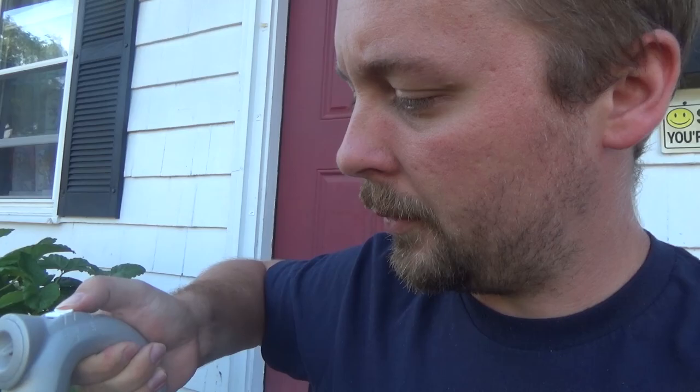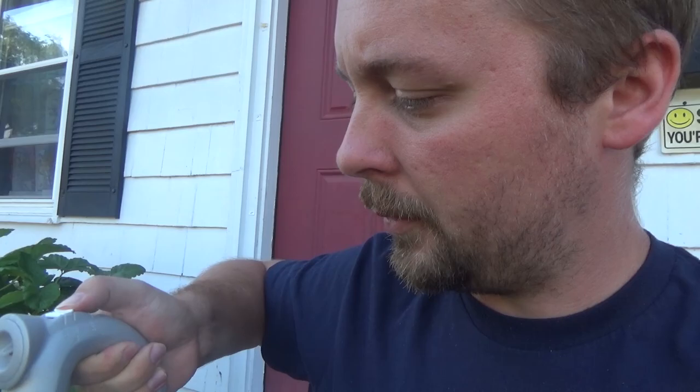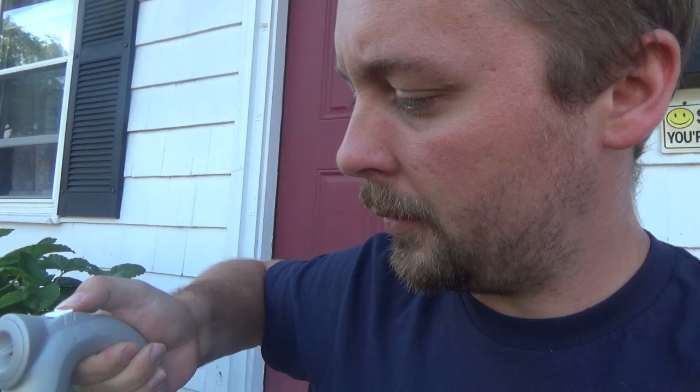My method works great — works on clover too. The easiest way is to get this Ortho ready-to-spray nutsedge killer. Put it on the end of your hose, just push the little button to go from water to on, and I just spot spray it around.